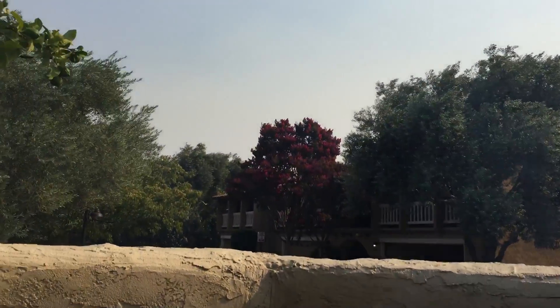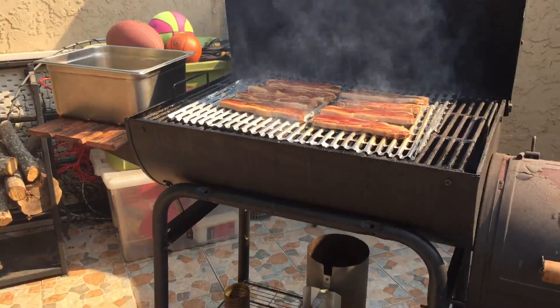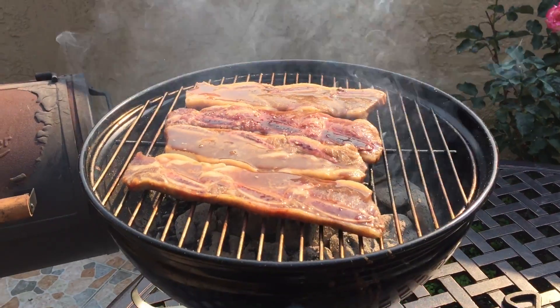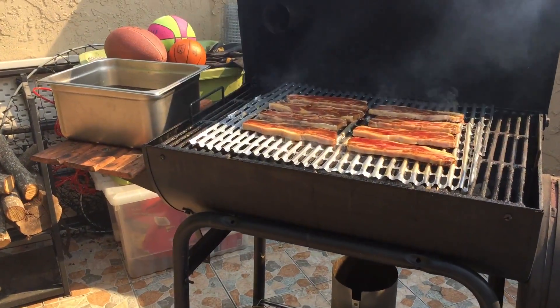A little bit hazy today, but it's okay. Got two grills going — the small one and the big one. This is my tailgate barbecue. I want to try to get a lot done in a limited time.